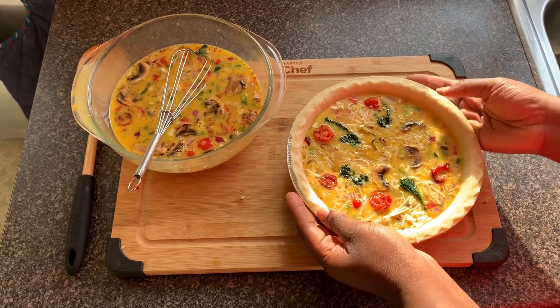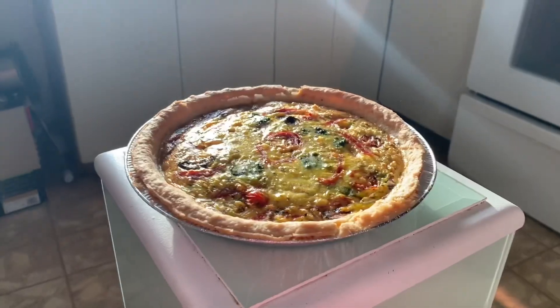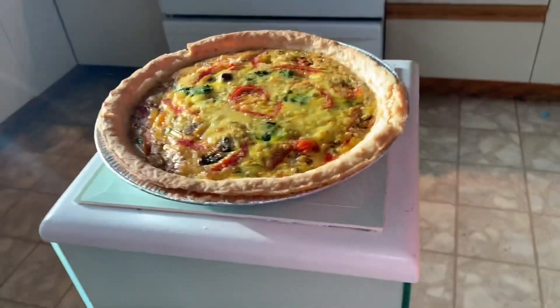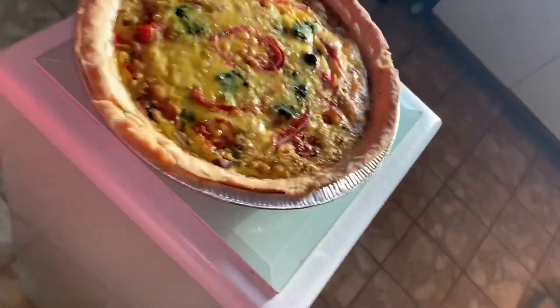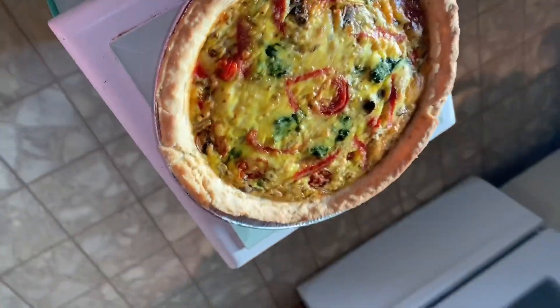My oven is at 350°F right now — I'll leave it for 15 minutes to cook, and that will be it. This is the result after 15 minutes in the oven — it looks so nice! If you decide to try this recipe, let me know in the comments and I'll make sure to repost it. I hope you guys enjoyed this video. If you have any questions, text me on my Instagram — it's Smarlaxis Spicy — and I'll make sure to read and answer each one. Thank you guys, and see you next time!